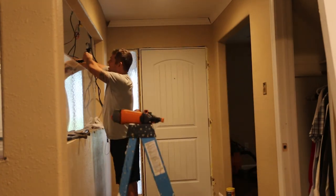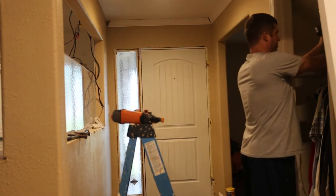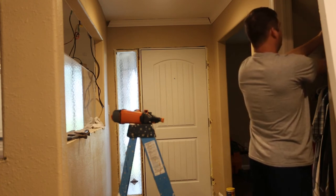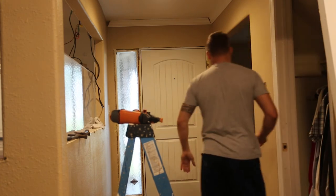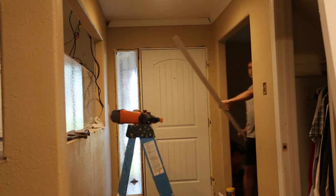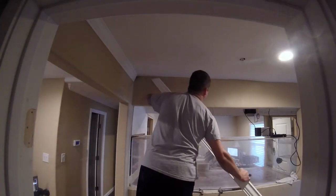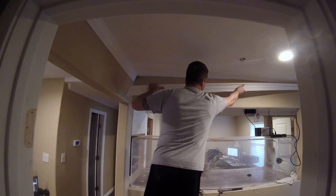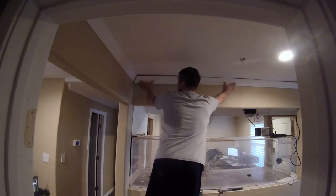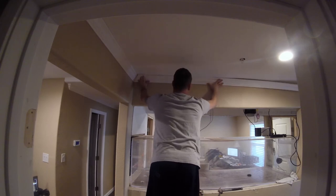I'm going to start on this end — let me move this camera so you guys can watch. This side is going to be a pain because I can see that the ceiling is not level, and again this is part of what trim does. All right, so we got this up.